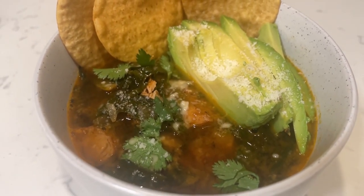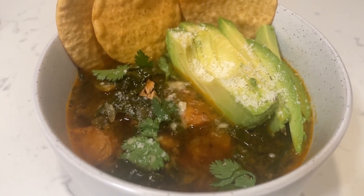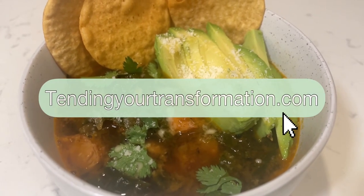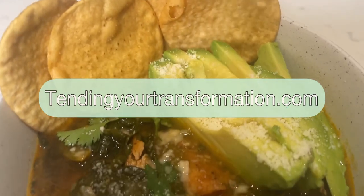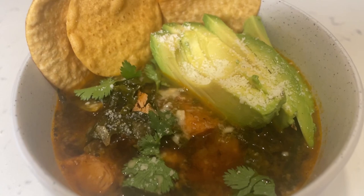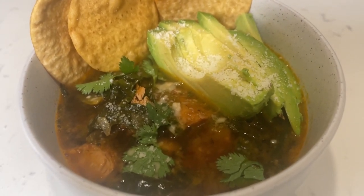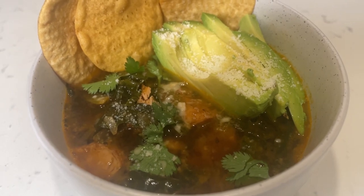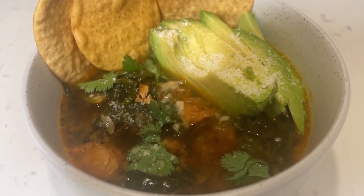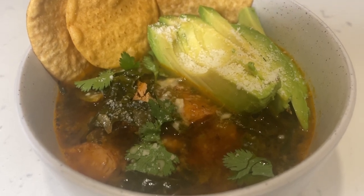This recipe is definitely one you'll want to add to your healthy but tasty collection. Find the written recipe on my website tendingyourtransformation.com, or join me on Patreon where you can get full access to my recipe reference card collection and join the community where we can talk about different recipes we're trying, making healthier, and making taste better. I hope to see you there. Thanks for watching and as always I'm sending love and healing your way. Bye!